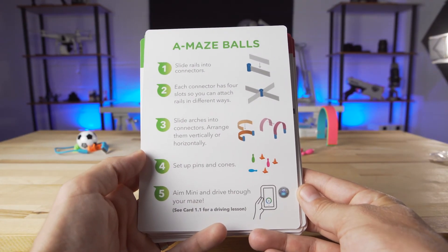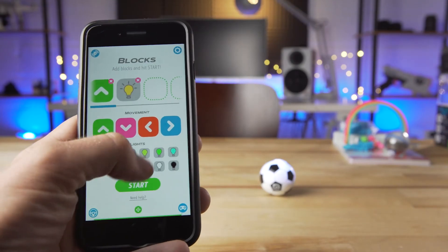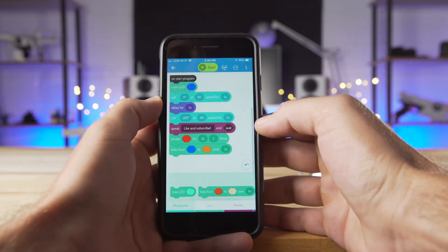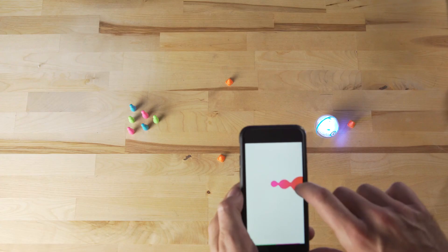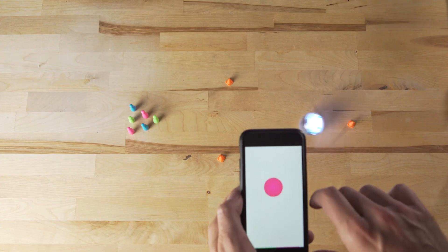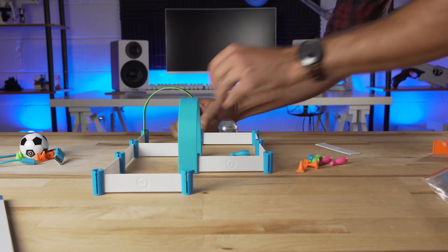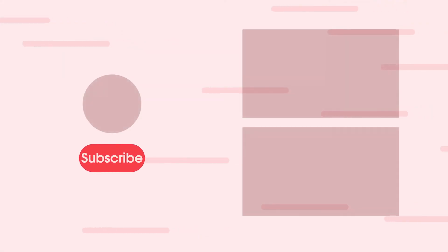Overall, the Sphero Mini is a great way to get started in coding while having a lot of fun. These kits are a nice place to start as you get to know the Sphero Mini more, and I'm sure you'll come up with plenty more ideas on how to use it. So, what do you think of this Sphero Mini and the available kits? Let us know in the comments below. Thanks for watching! If you enjoyed this video, please give it a thumbs up and consider subscribing. This is Jordan with 9to5Toys.